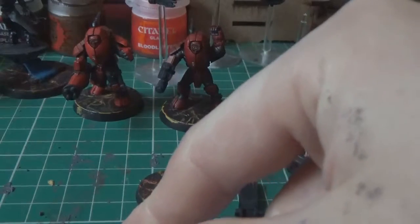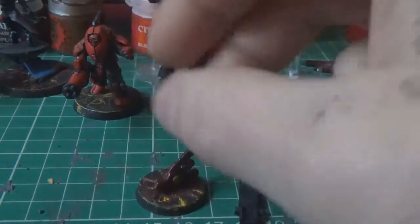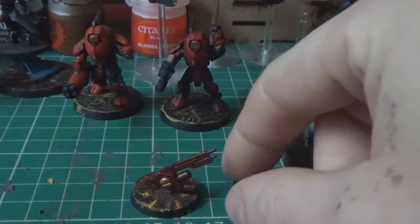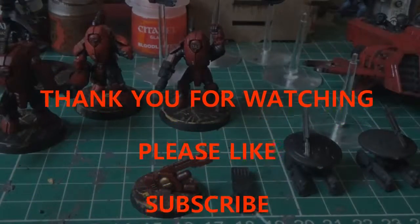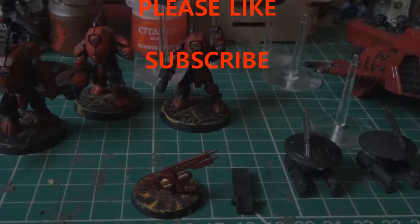I've got another 10 fire warriors, another 10 pathfinders, and their drones and stuff to build, so I've got a lot to do with this army. I thought I'd just give you a quick update on it. Thank you for watching, please like and subscribe.